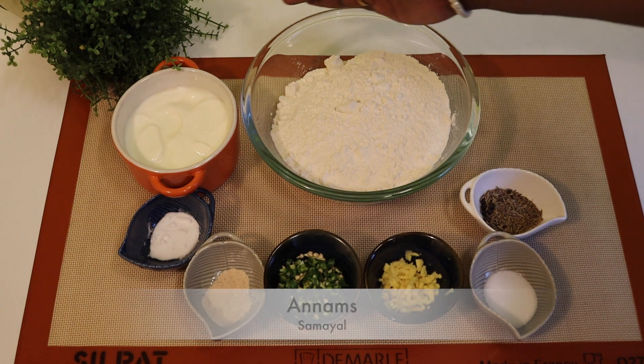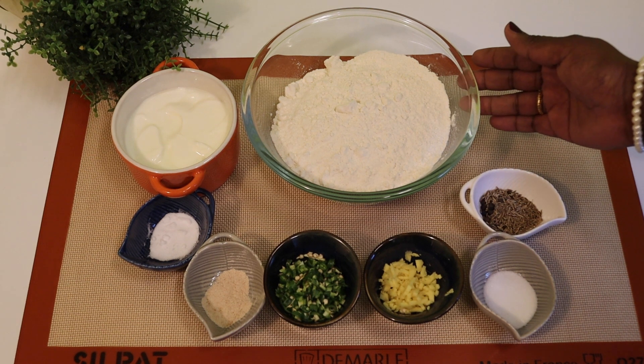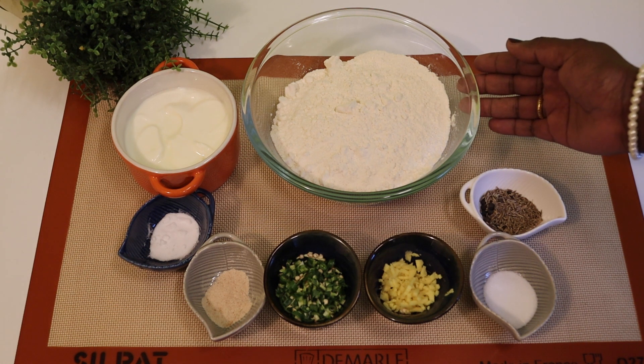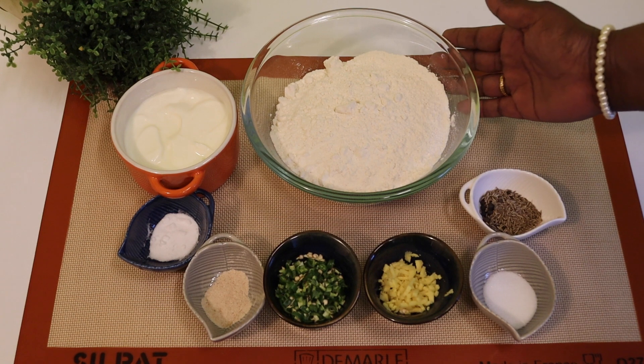This is 3 grams of meat, 1-2 grams of meat, 23 grams of meat. Add 1 teaspoon of meat, 1 teaspoon of meat, 1 teaspoon of pepper soda.